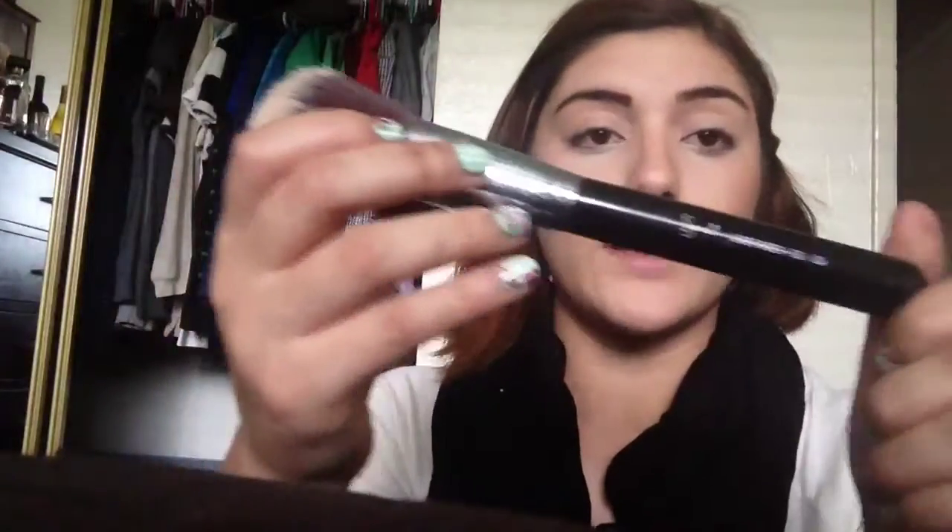Next I'm going to grab the contouring shade and just blend it with my pinkies, bringing it down to my nose to create the effect of a thinner nose. Then I blend it out with any regular brush — actually I'm going to blend it out with my large powder brush F30.